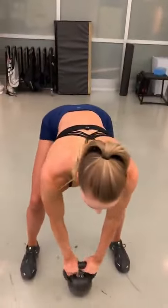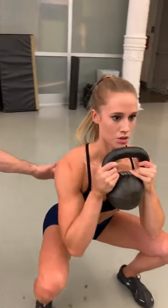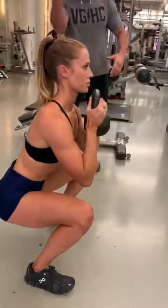So let's go into a goblet squat position. Perfect. Now notice — dropping into the hole. Spine is neutral. Check this out — like a sheet of paper. Hips look great, knees look great.